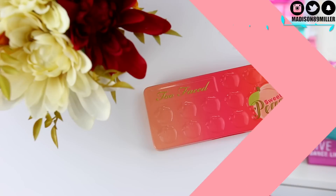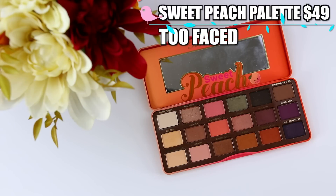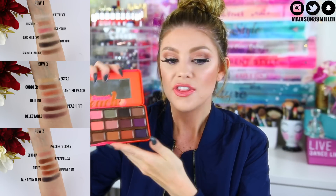The first product is the Too Faced Sweet Peach eyeshadow palette, which smells like peaches. This was a massive hit over the summer — it sold out so fast. I'm actually giving away my extra one in this giveaway, so enter if you want it. This palette retails for $49 and will be on TooFaced.com December 14th at midnight.